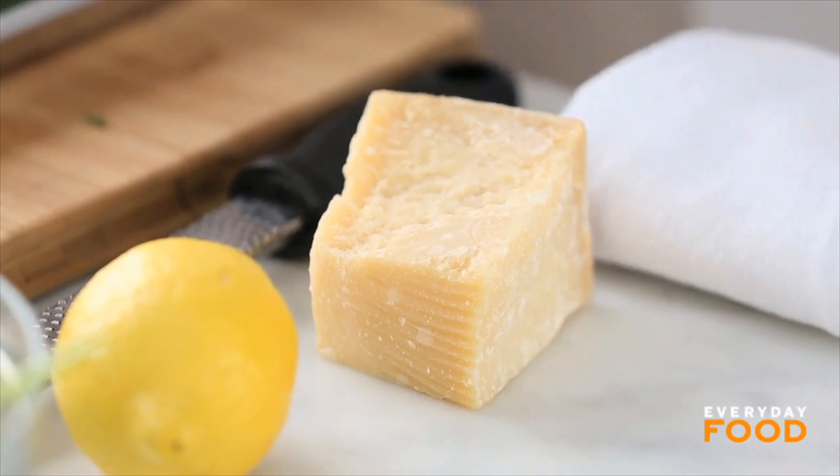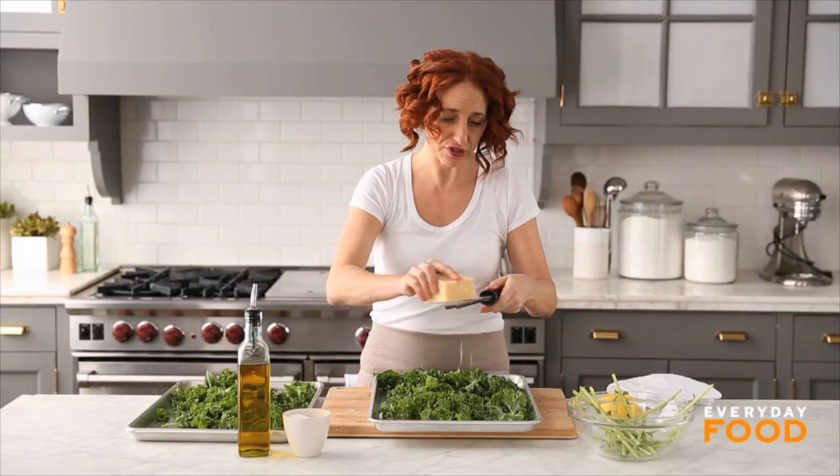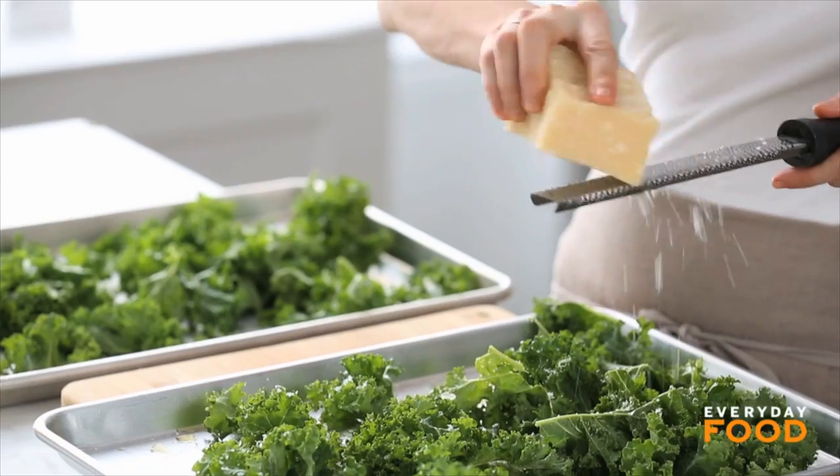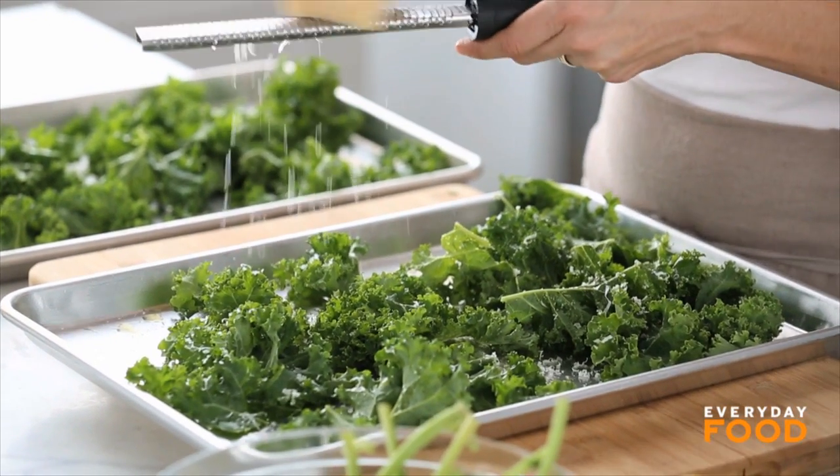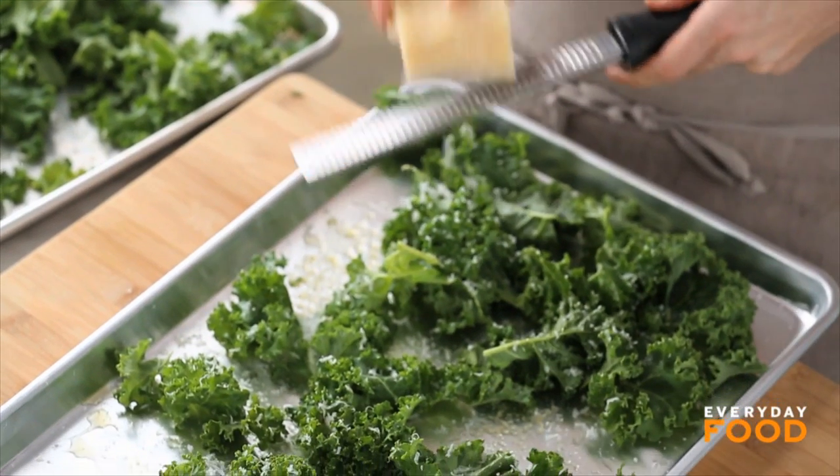I'm going to add a little bit of parmesan to one of my trays. You can add cayenne pepper or smoked paprika — whatever you want really, just go crazy. You can add those here, and at the very end I am going to add some lemon zest after I take them out of the oven.